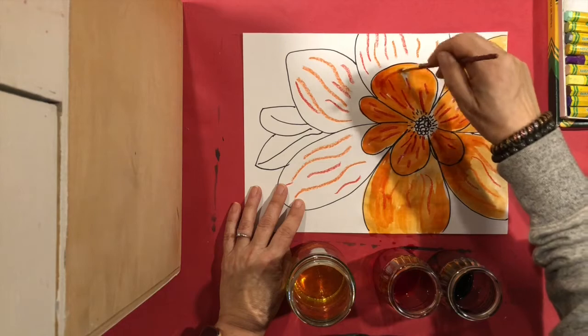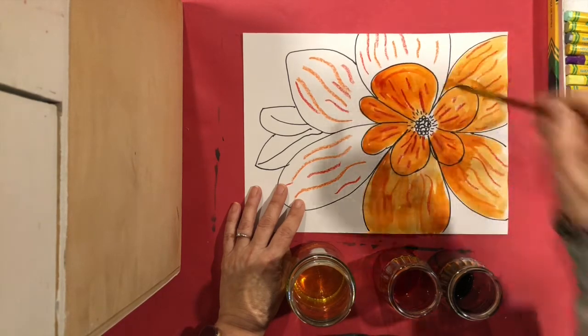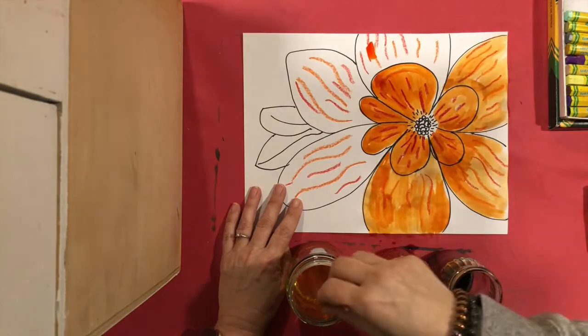Because I used the oil pastel, I can just paint right over it with the watercolor paint.